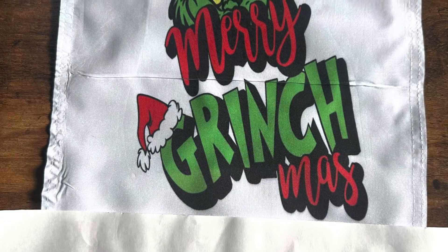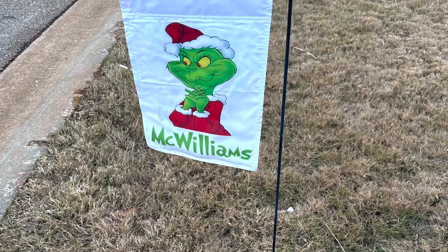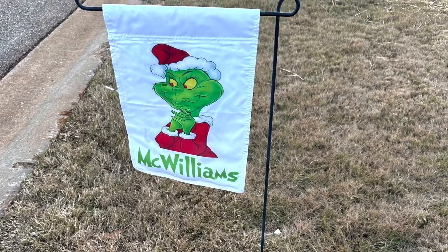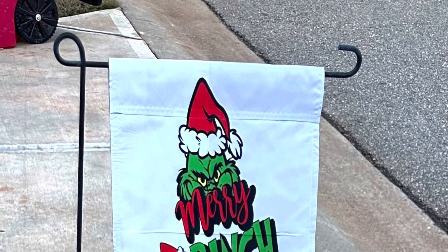I have not had any issues with the HTV Rock. This is the opposite side — that piece of paper is there because my home address is on the opposite side of the garden flag. But I love it, and thanks for joining!